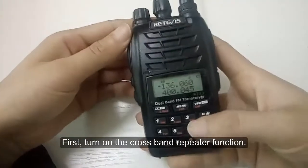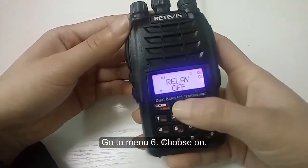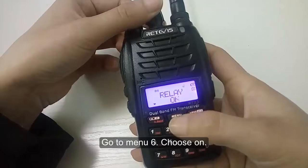First, turn on the cross band repeater function. Go to menu 6 and choose on.